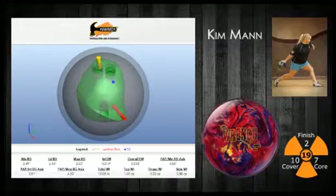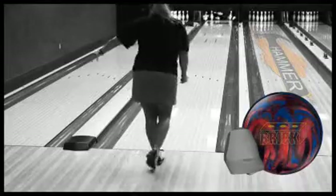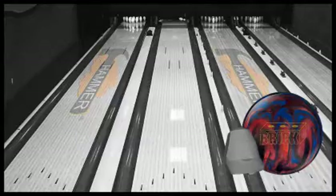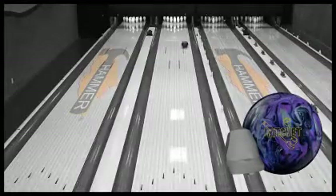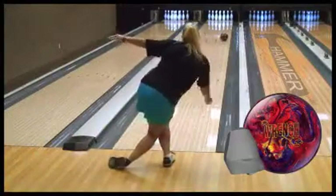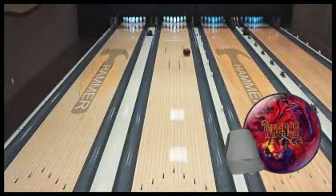Our female video staffer, Kim Mann, is up next. Kim plays the straighter angles on most lane patterns because of her lower revolution rate. With the Brick and Ratchet, Kim's slower ball speed gave her motion that was still best on slicker lane patterns. With the new Wrench, Kim's able to move further right on the lane and play a more direct angle with the polished surface. This matches up better to her arm swing and makes her more comfortable on the lane pattern, giving her a smooth rolling option that doesn't overreact to the friction.